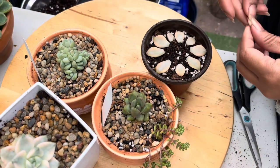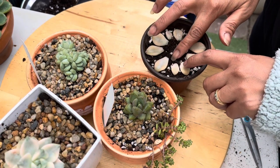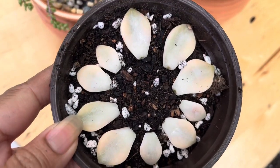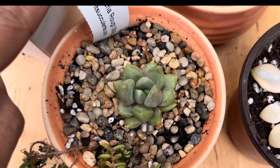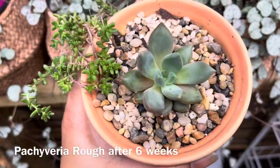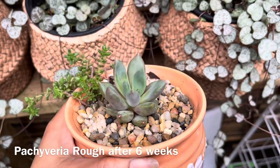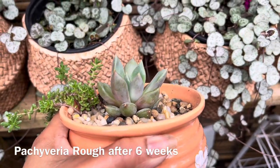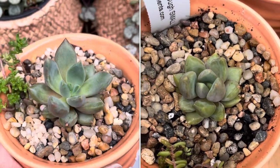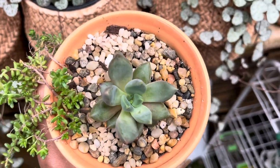I'm going to put this one in my greenhouse now. Here is the Pachyveria rough — this one was closed before when I repotted it and now it's opening up. That is the Pachyveria rough after six weeks of repotting — it's grown a little bit and started coloring up.